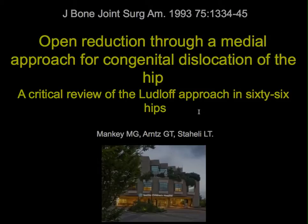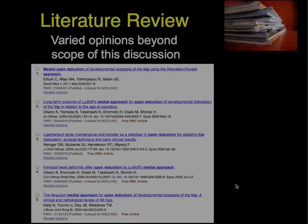We reviewed our series of 66 hip dislocations treated through this approach, which was published in the Journal of Bone and Joint Surgery, following our experience at Children's Hospital in Seattle. A more recent review of the literature found a variety of opinions about what should be done, but that is beyond the scope of our discussion.